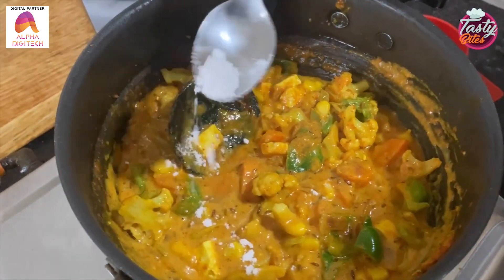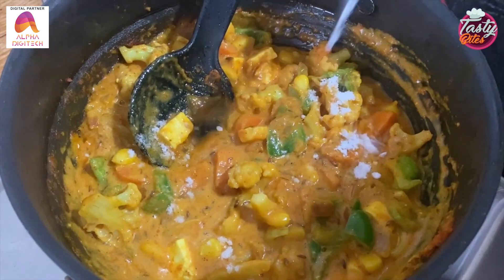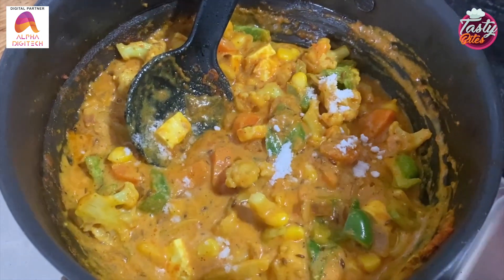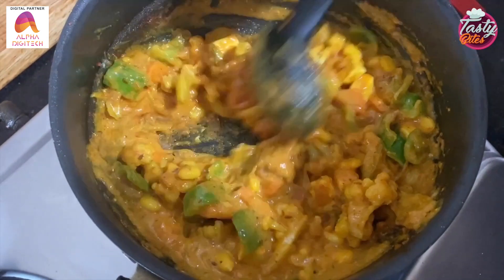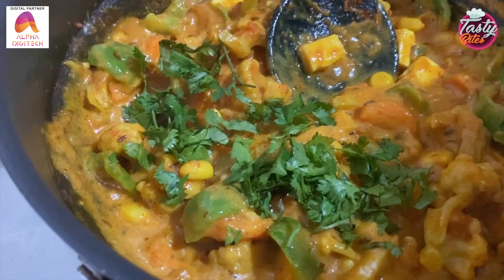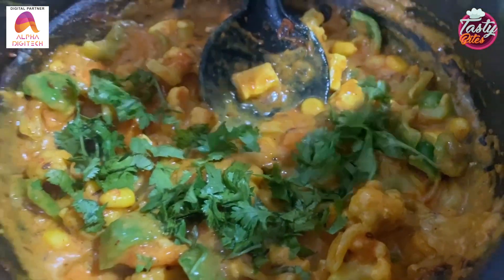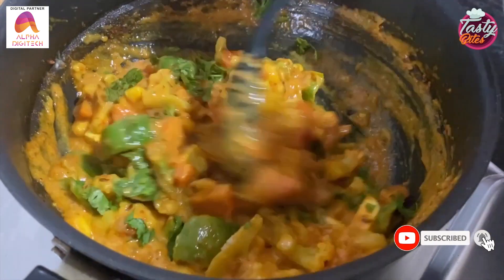Now we will add salt to taste and chopped coriander leaves. So our steamed vegetables in spicy milky gravy are ready. It is delicious!